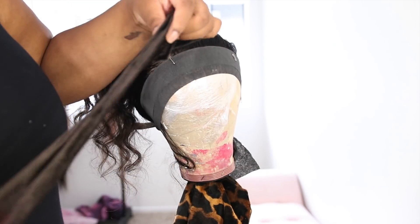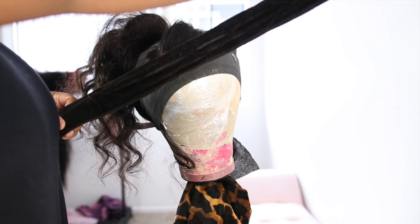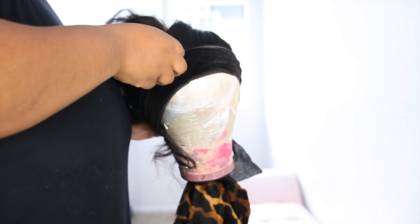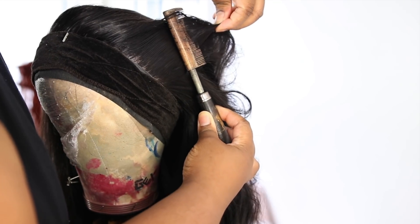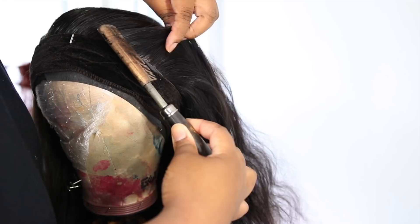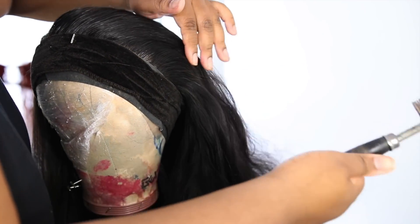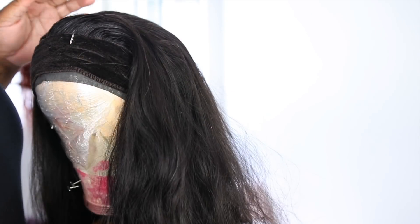After I got my hairline to sit how I wanted, I wrapped it down with paper strips. I like to use my lace grip on top of my lace — on my mannequins and on myself — it works really well to lay it down. Especially because it has that velcro, it's super easy and you don't have to tie anything. I love using my lace grip and you'll see me use it a lot in upcoming videos.